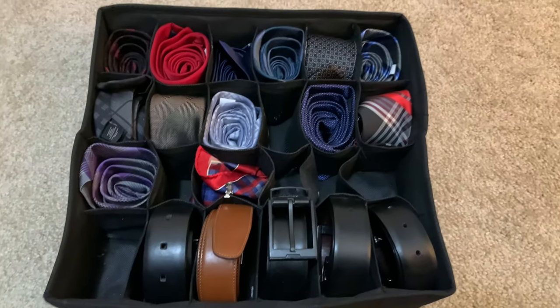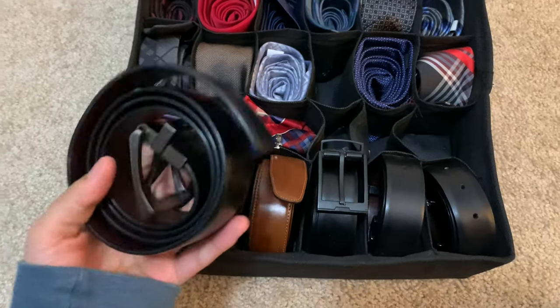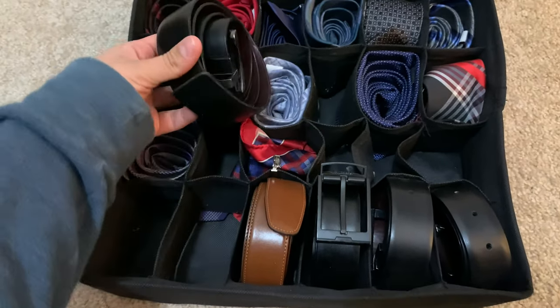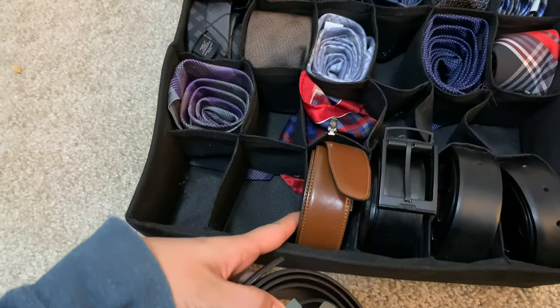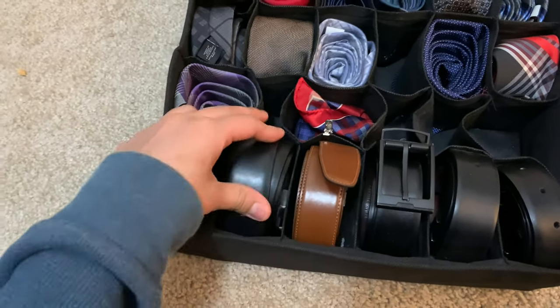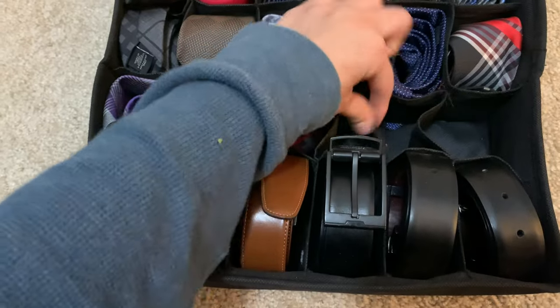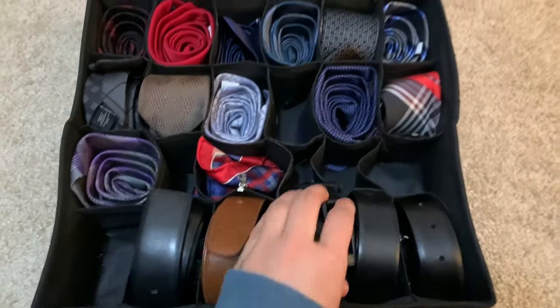It works so perfectly. With the belts I do the same thing — I roll up the belts. At first I thought the belts would not fit into these tiny slots, but they actually fit perfectly because they're so bendable. The dividers are just fabric, so they fit the belts perfectly.